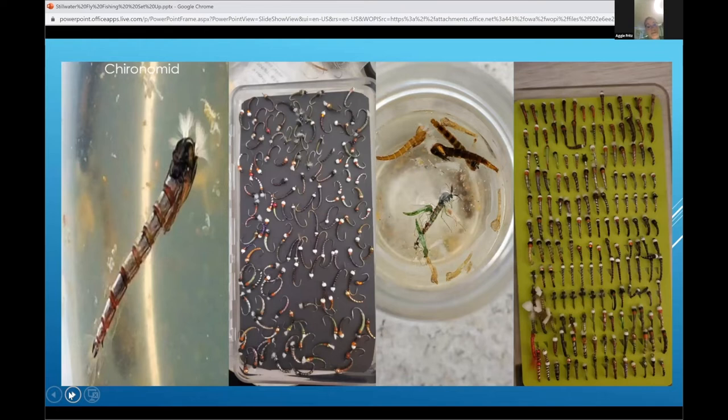Chironomids — here we go. You never have enough. I probably have about a thousand of them tied up from size 20 to size 10. They come in every single size and color. Fish gets really picky, and it's hard to believe they can actually pick and choose color-wise when you have these chironomids on, but they do. When it's chironomid season, the fishing is ridiculous — absolutely amazing.